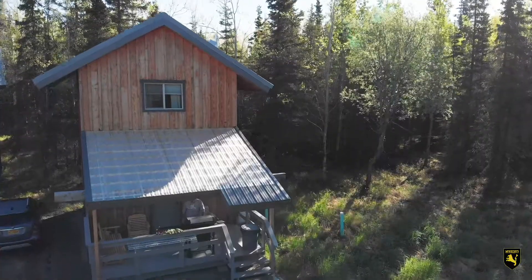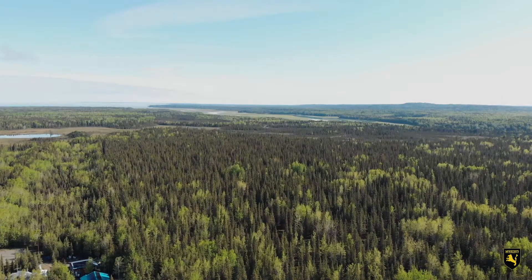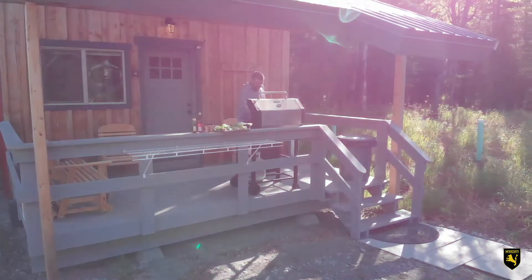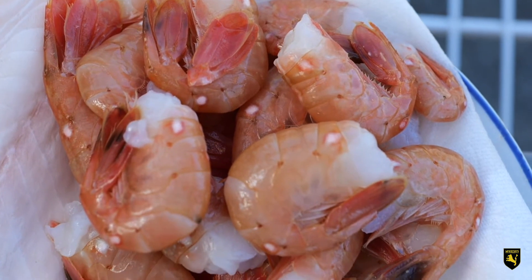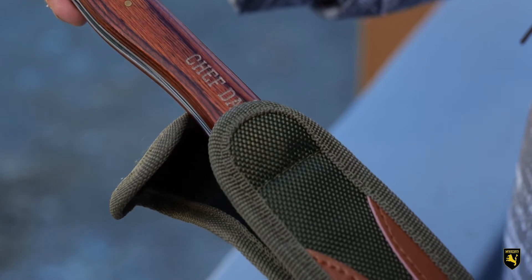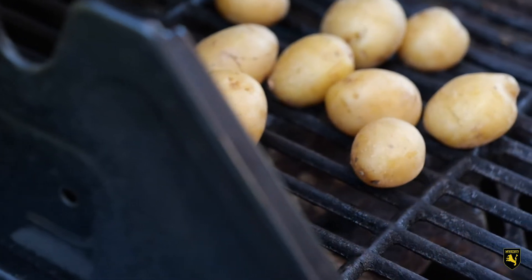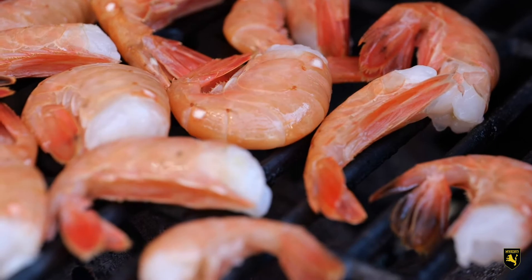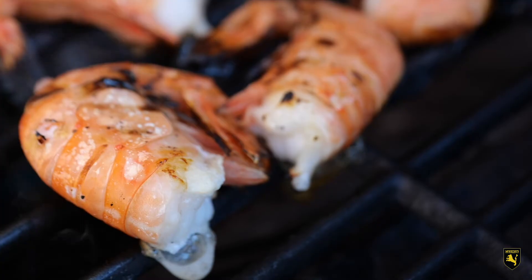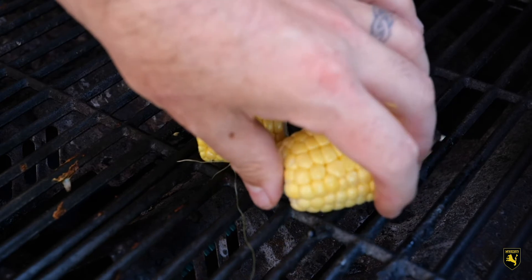Next up on McWethy's Tavern Alaskan Summer Series, we're going to do some good old-fashioned cabin cooking. The dish we're doing right now is a prawn mixed grill, utilizing these beautiful Gulf of Alaskan Spot Prawns. Let's get started.